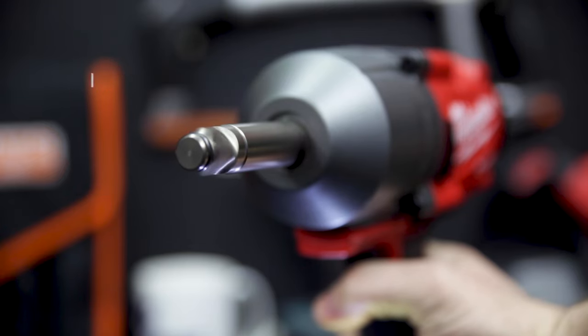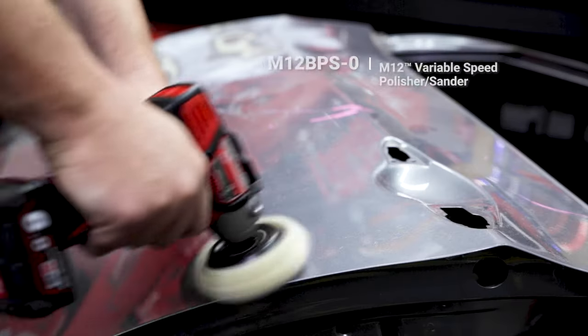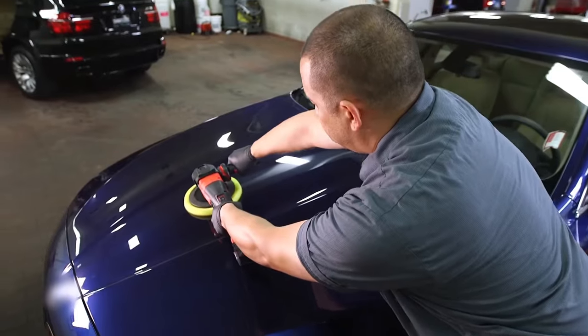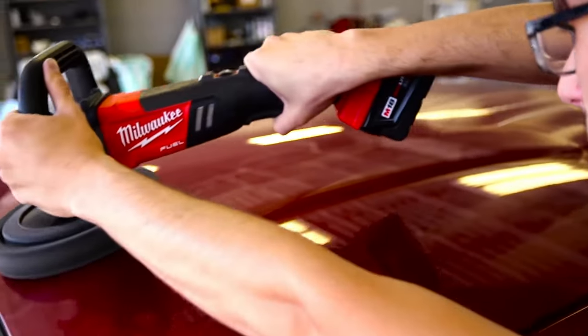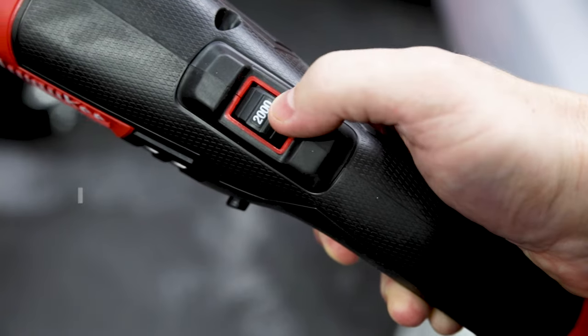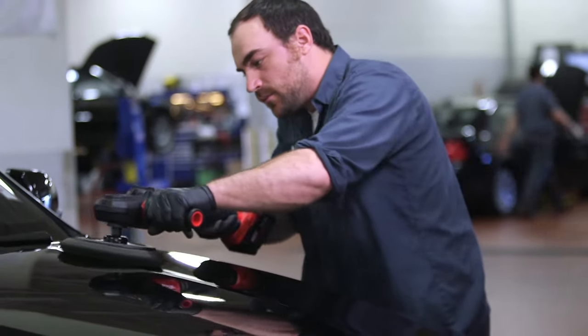There are also a couple of polishers in the Milwaukee range for auto detailers: the M18 Fuel 180mm variable speed polisher and the M12 cordless variable speed polisher and sander. The M18 polisher features a 180mm pad with eight speed modes ranging from 360 to 2200 RPM. The brushless motor provides constant speed, and combined with the rubber grips it gives you loads of control — it's a very nice polisher to use.